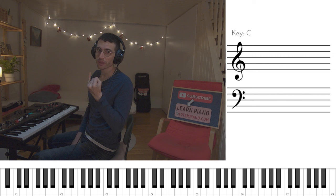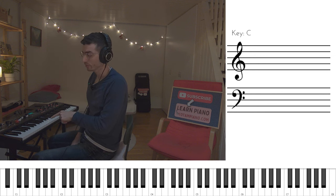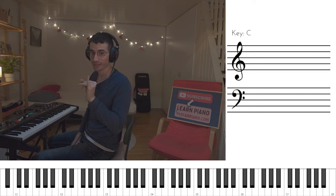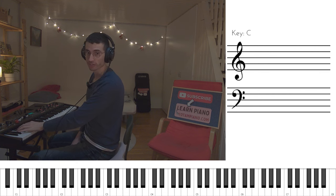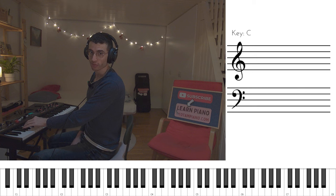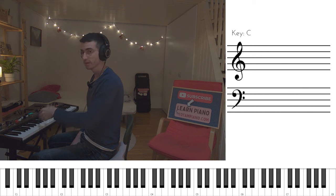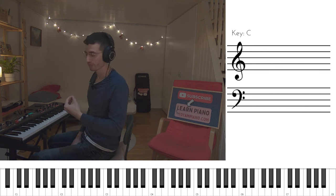We start with the low E flat using the pinky — which is, by the way, the only time during this left hand riff where we use the pinky. So the first note is pinky, nothing else is pinky. We have an octave, so pinky thumb. Now our thumb goes to the G flat, and A flat is played with the fourth finger. Let's do it again and now pay attention to the rhythm.